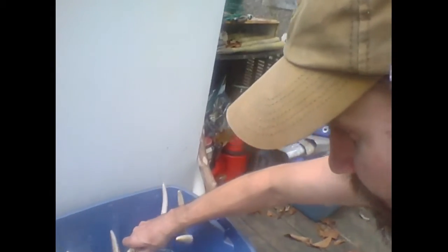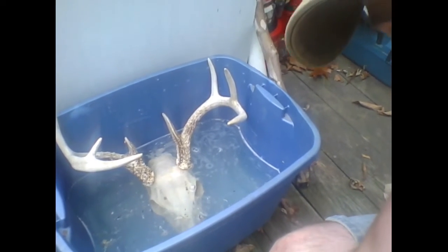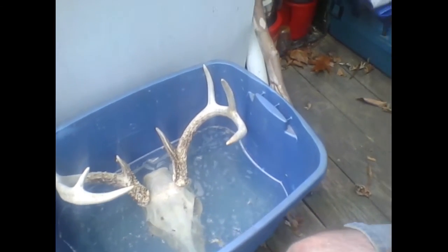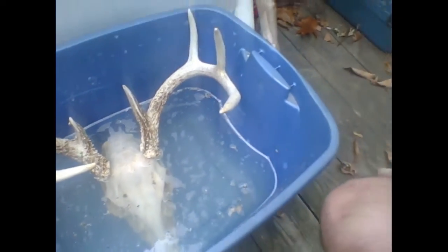I keep stirring it around so I'm gonna keep the antlers all nice and natural, but I want that skull area to be nice and clean so that when I paint it, it's going to adhere well. Also look at the crevices on the skull — isn't that awesome? It smells like bleach.